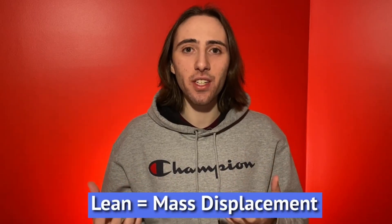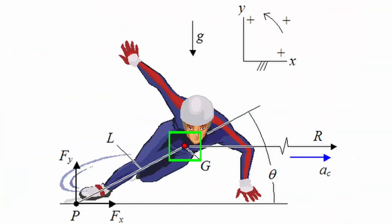So theoretically speaking, what is lean? All lean is, is another way to describe mass displacement. Mass displacement is how far your center of mass is away from your point of ground contact — point P, or your foot. And so the further you can get point G away from point P, the more mass displacement you have and therefore the more lean.